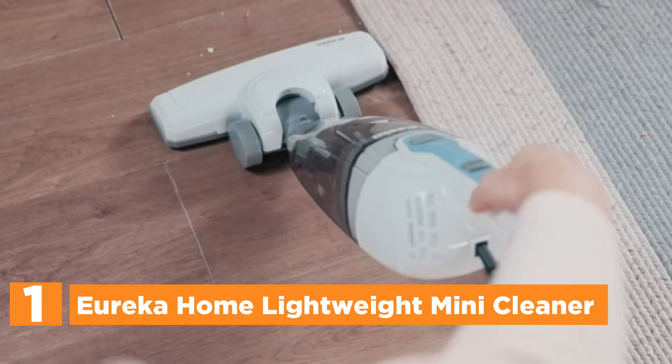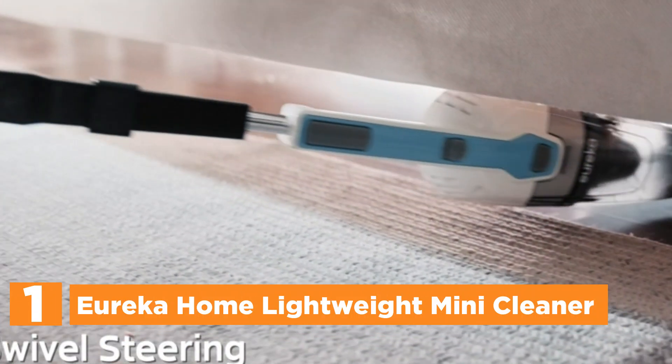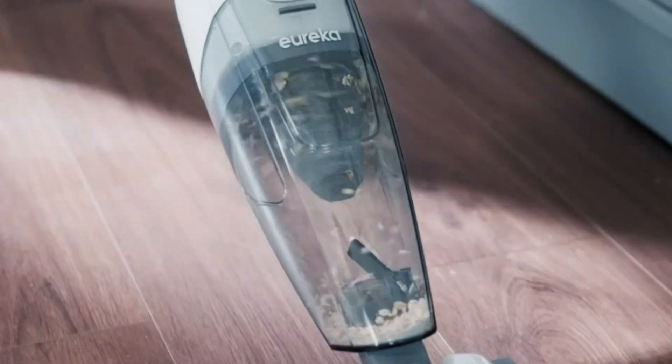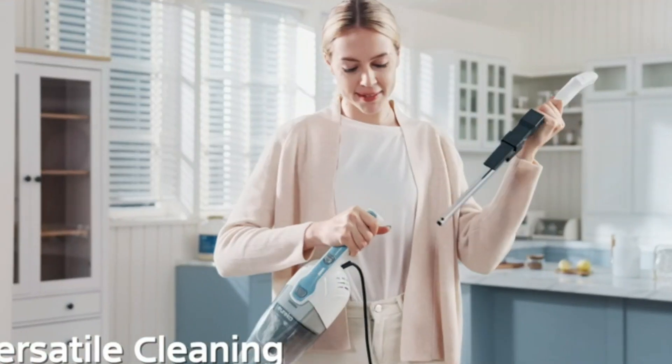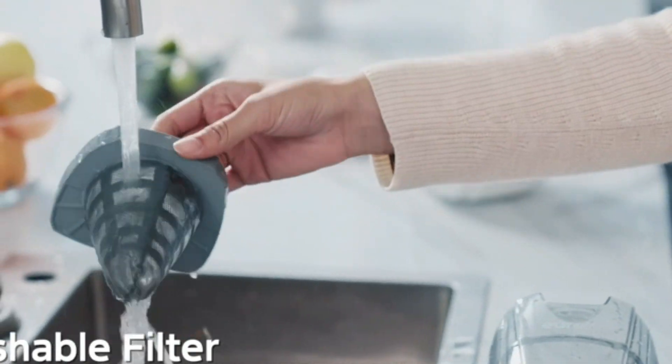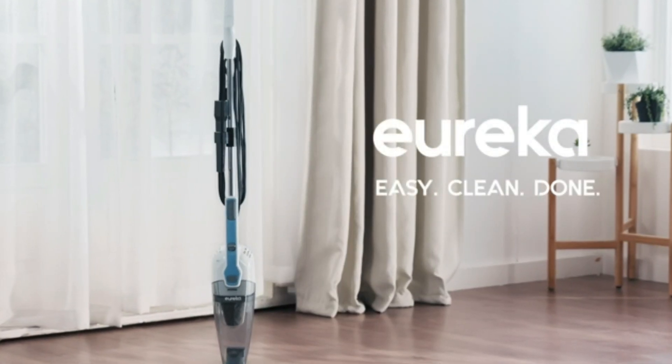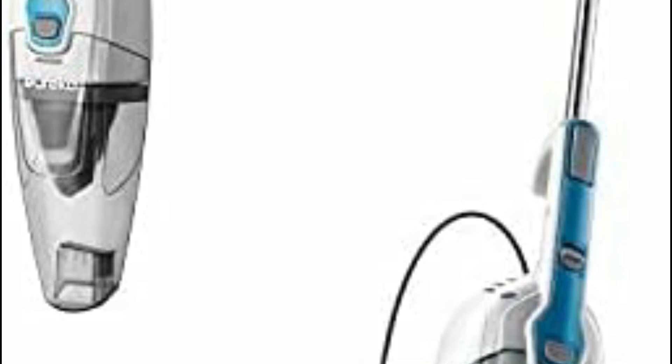The top pick on our list is the Eureka Home Lightweight Mini Cleaner. This versatile vacuum combo offers effortless maneuverability and portability, ideal for quick everyday cleaning tasks. Equipped with a cord for uninterrupted power, you can use it as a handheld vacuum or transform it into a stick vacuum by attaching the pole handle and floor nozzle. It's perfect for cleaning stairs, cars, and other challenging areas. Its bagless design keeps maintenance costs minimal, and with a large-capacity dust cup and washable filter, you can clean your entire home without interruptions. Multiple accessories make it easy to tackle hard-to-reach spaces and furniture.